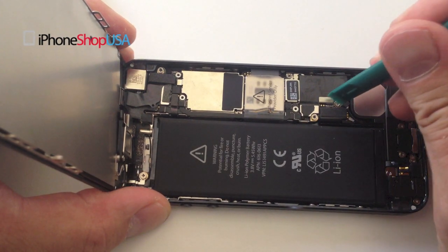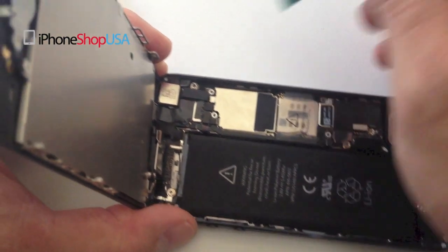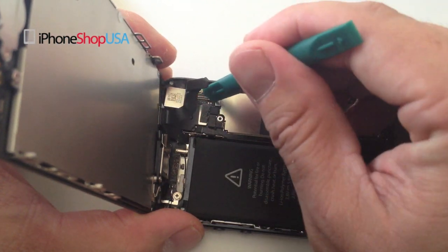Using the case opener tool, disconnect the battery. Disconnect the LCD, the digitizer, and the front camera assembly cables.